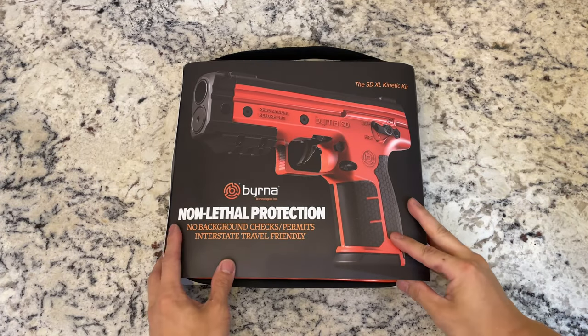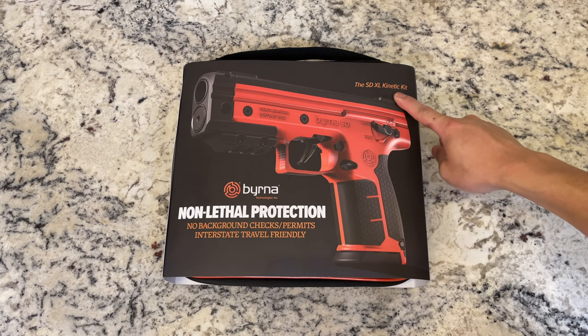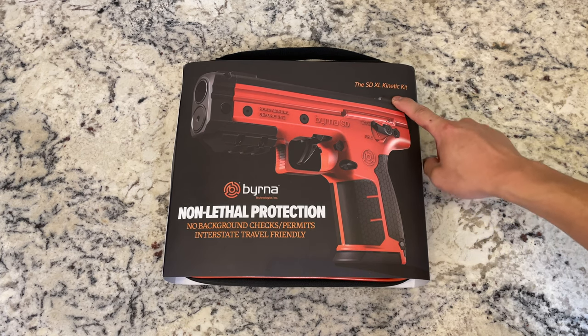What's going on guys? Today we will be unboxing the Burna SDXL Kinetic Kit. This is also offered in a pepper kit where they give you pepper balls instead of plastic PVC kinetic balls.